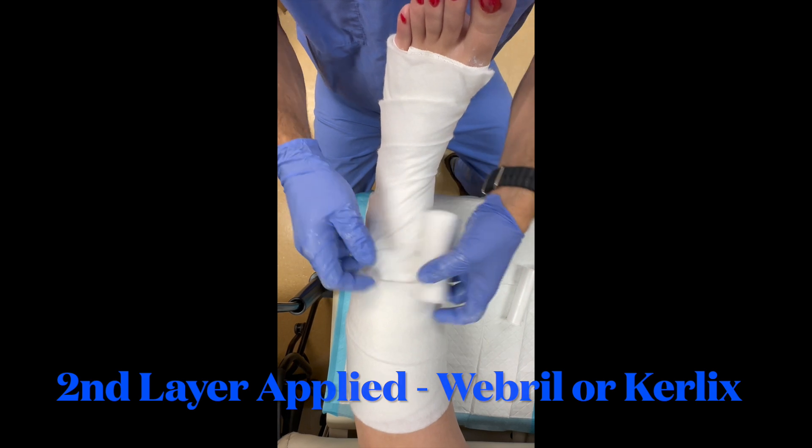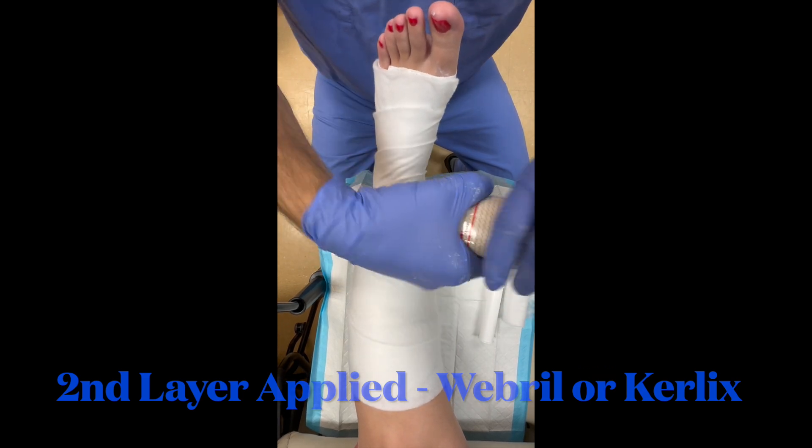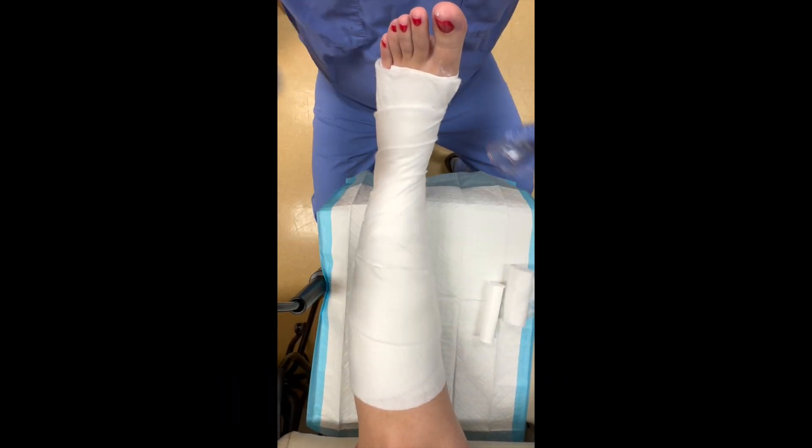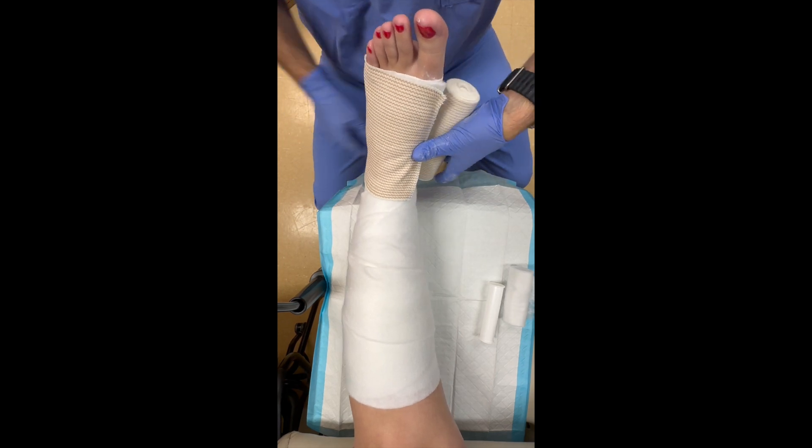After completing the web roll and ripping the excess, the last layer is an Ace wrap. In this case I'm using a six-inch Ace wrap, but you can use whatever is most appropriate for your patient.